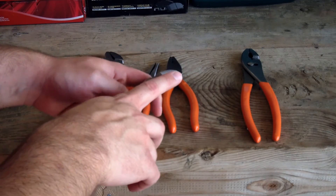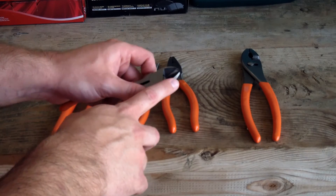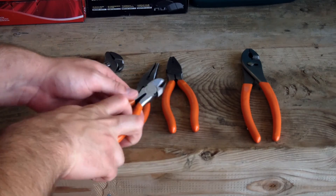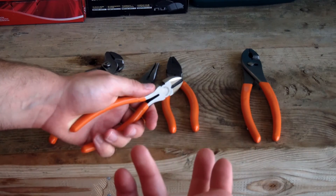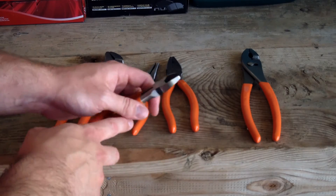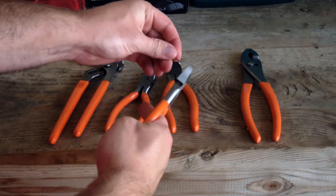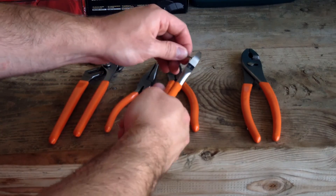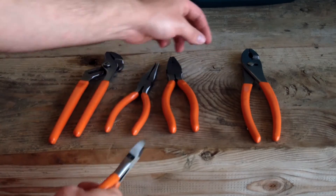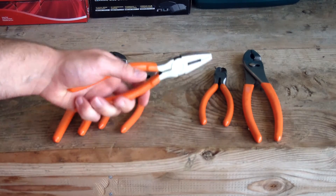These are the diagonal cutters and I like them. I wish they were flat cut right here — it would make it easier when you want to do precision work or grip something like a tire nail. But they seem pretty strong. I actually have a nail I took out of one of my tires — let's see if they'll snip it. Yeah, no problem at all; cut that real nicely.